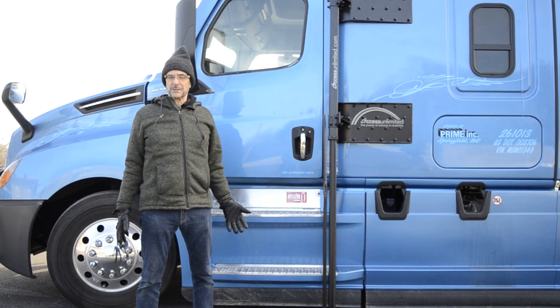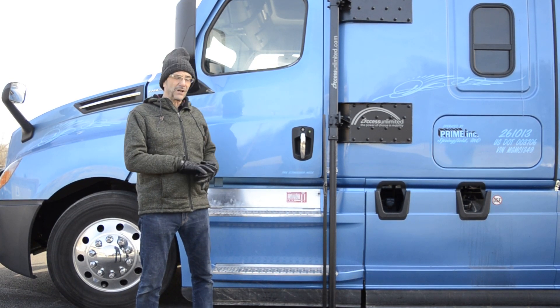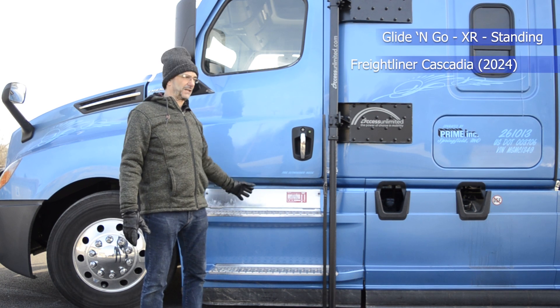Hi and thanks for tuning in to Access Unlimited's YouTube channel. Today we've got a detailed technical video — a tour of the technical aspects of a Glide & Go XR standing unit. This one is shown mounted on a Freightliner Cascadia, in this case a 2024.